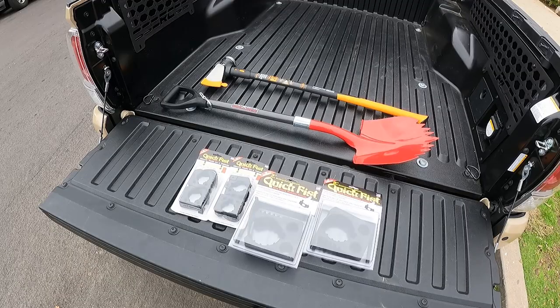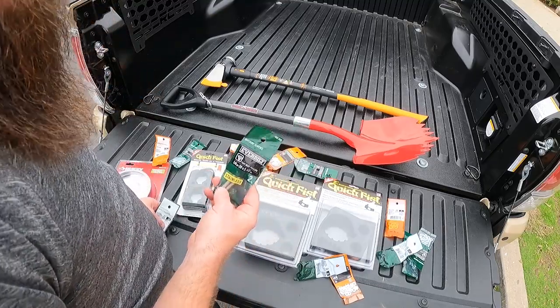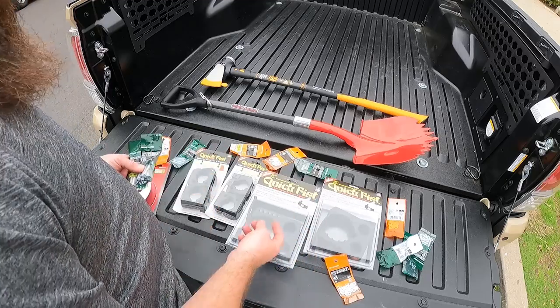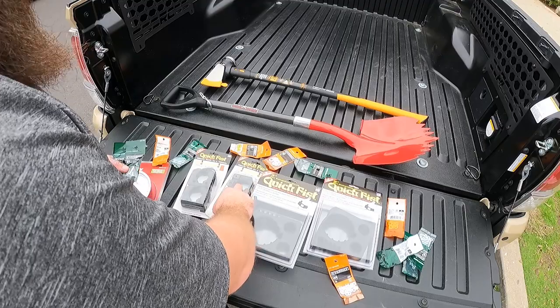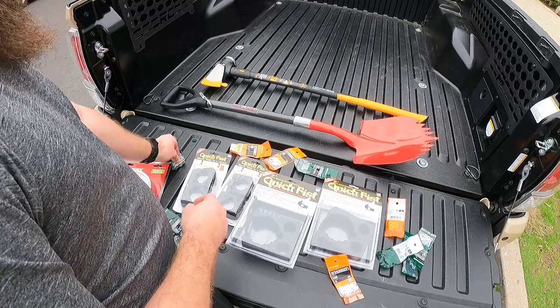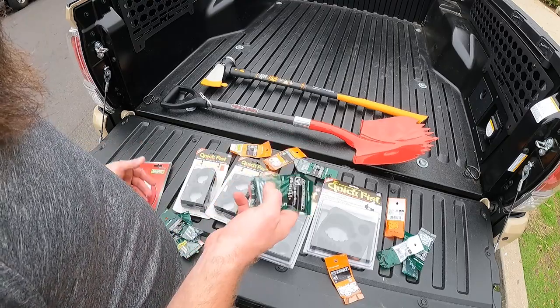The only problem is there's no hardware included. You've got to provide your own bolts, nuts, washers, and all that stuff. So rather than bore you guys watching me drive to Home Depot, find parking, find the bolts, get the nuts, get the washers, get in line, and drive back - I'm just gonna do a little editing magic. I might have gone a little carried away with all these. I had no clue what size I needed - obviously a number 10, but do I want an inch, an inch and a half, or two inch? So I just got a bunch of them - they're a dollar, whatever.